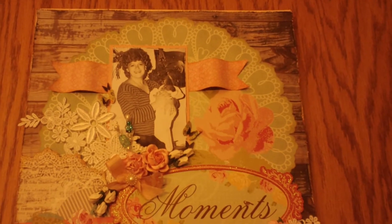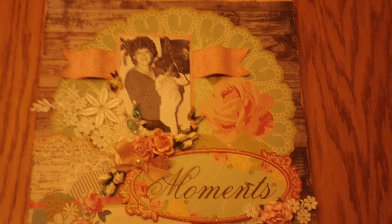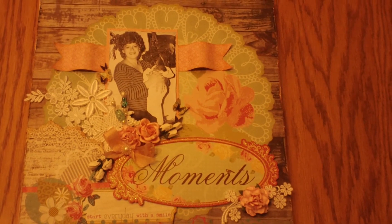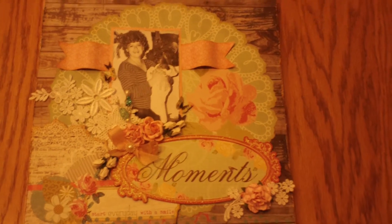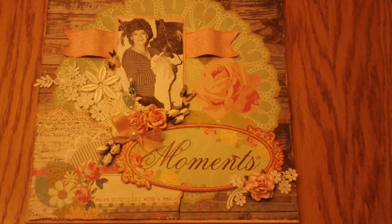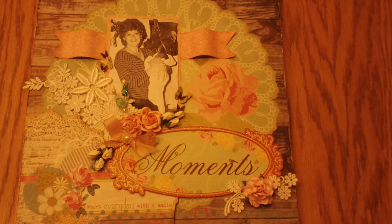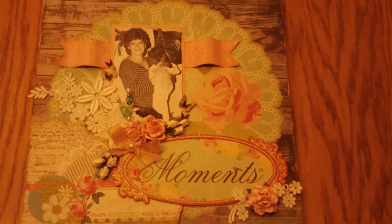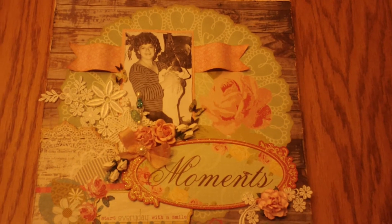That's a picture of her and I when I was a baby. The paper I used in the background was the My Mind's Eye Miss Caroline paper. I just got it as a single sheet at a scrapbooking store and I just love the wood grain on it and the doily pattern.